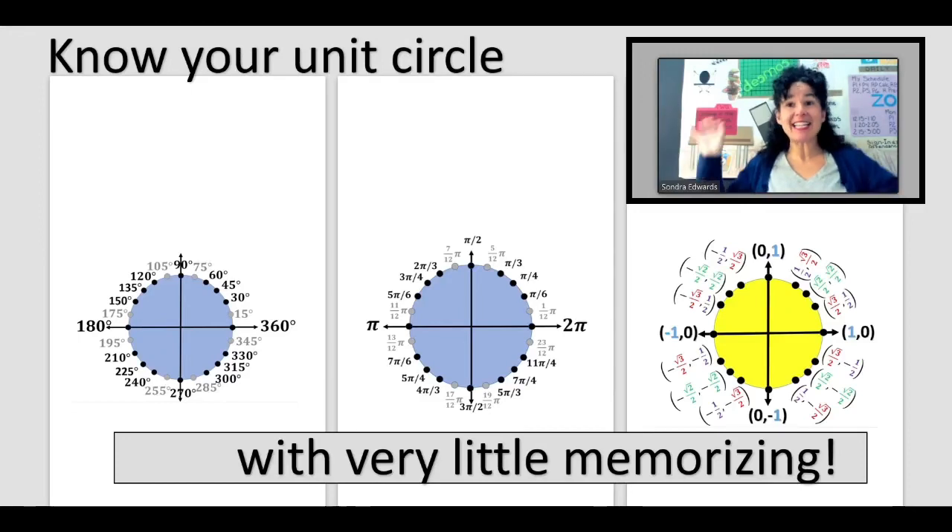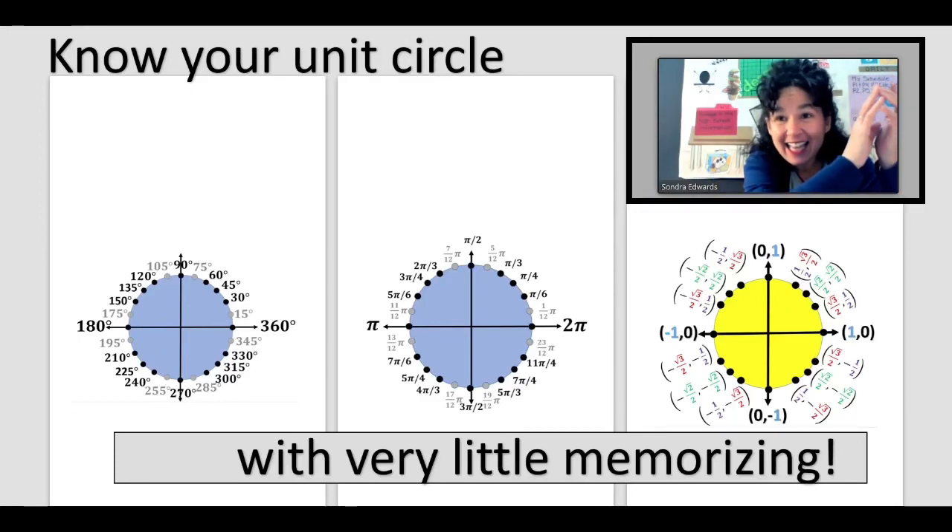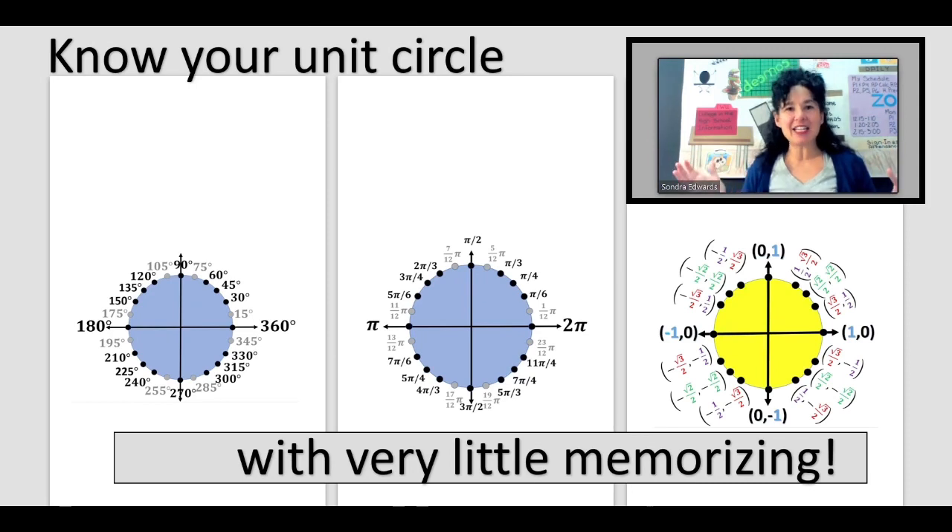Hello, it is Mrs. Edwards. It is time to do math, and I love it. Today, by the end of this video, you are going to be able to create your own unit circle, putting those angle measures on there in terms of degrees and radians, and then labeling the coordinates. You're going to be able to do all of this with very little memorization, so let's get to it.